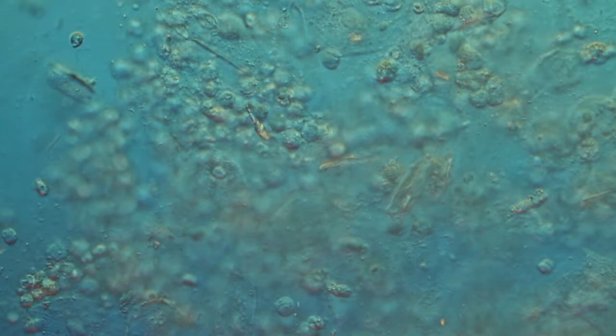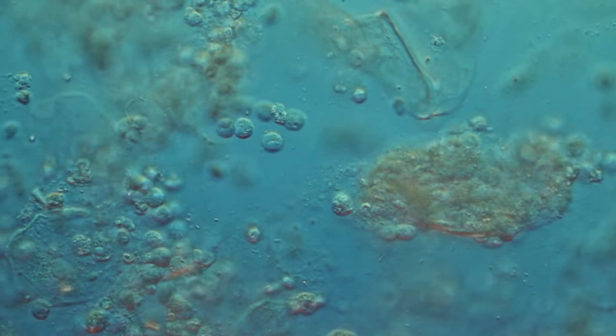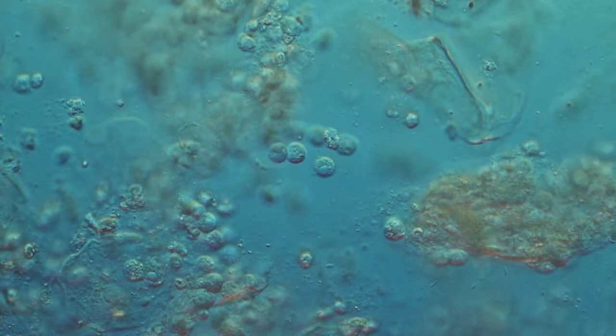Welcome back folks to episode 3 on microbes. This sample was taken from one of the most disgusting places on the human body. You are seeing epithelial cells, bacteria, and lots of round cells. What do you think they are? Where do you think they came from?